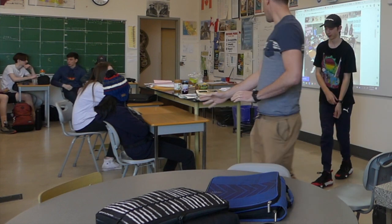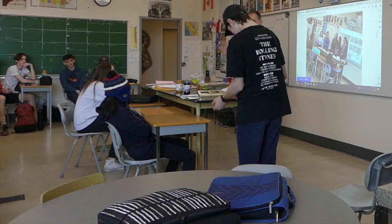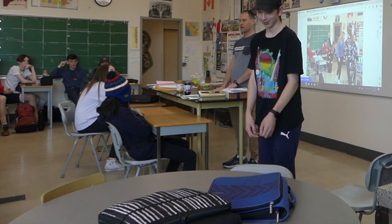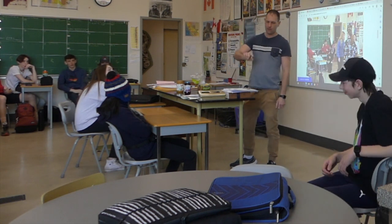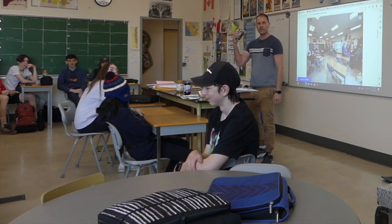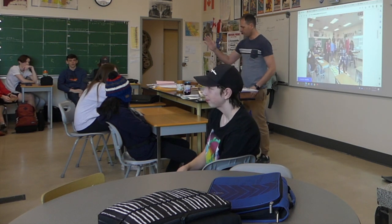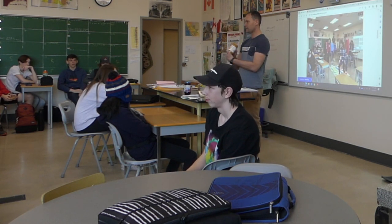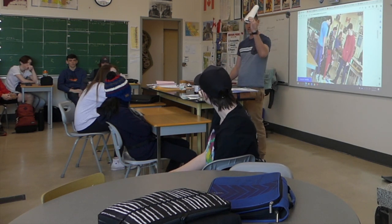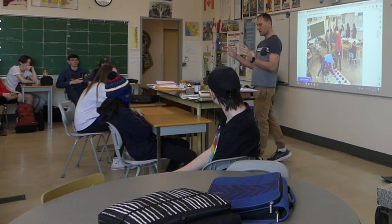You're going to stand right here and there are very few rules in this, except you are not allowed to look at what I'm doing. You are going to look at the class. So today you're going to give me concrete, clear instructions on how to make a peanut butter and jam sandwich. You've got to start from the beginning. I've got peanut butter — the non-allergenic type that won't kill anybody — I've got some jam, and I'm going to follow your instructions to the tee. I also have a knife and napkins. What's the one rule? You cannot look behind you.